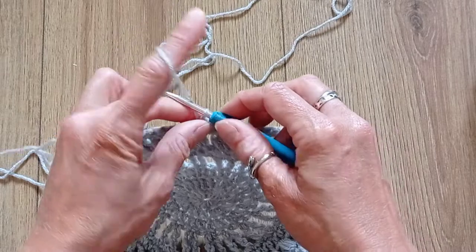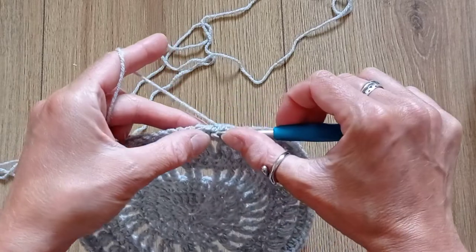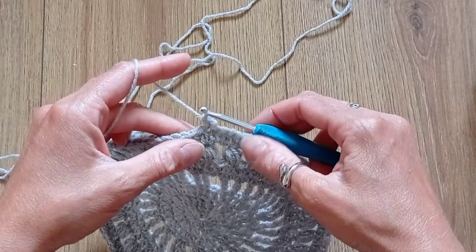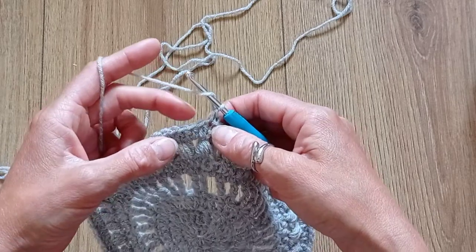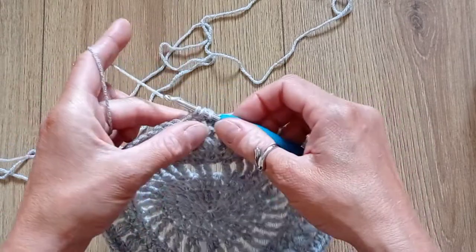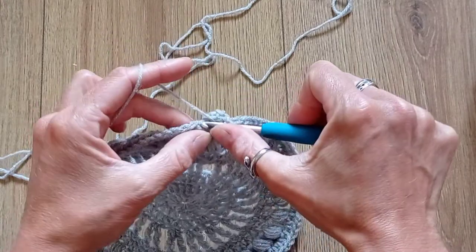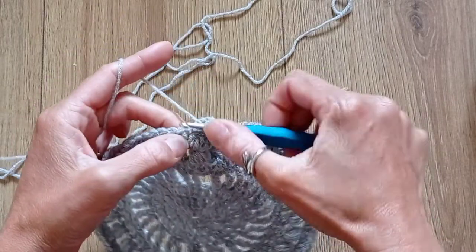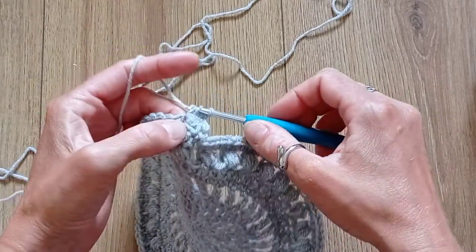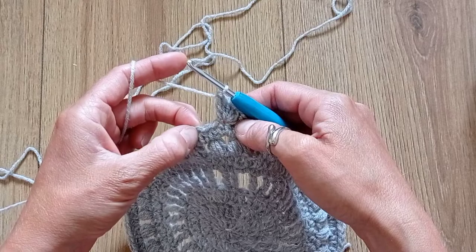Final round — Round 9: start with chain 1, then a single crochet into that same space. Skip a stitch and place 5 double crochets into the next stitch — that's 1, 2, 3, 4, and 5 — then skip 2 stitches and place a single crochet into the third stitch. You're going to work this pattern over 6 stitches.